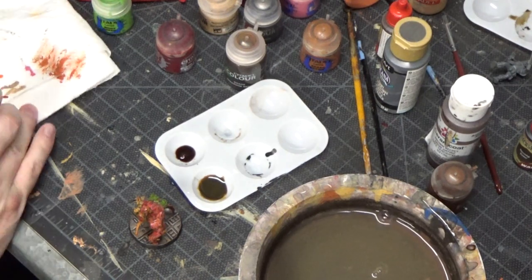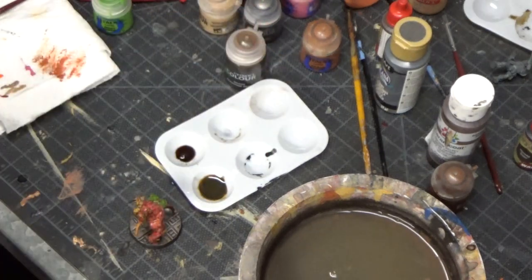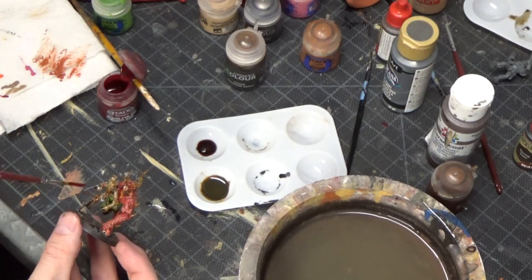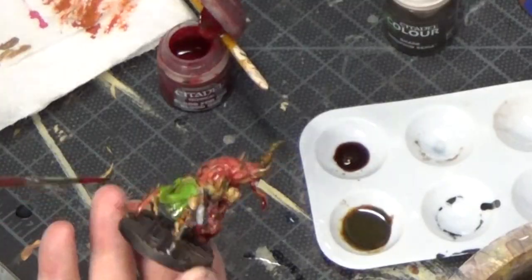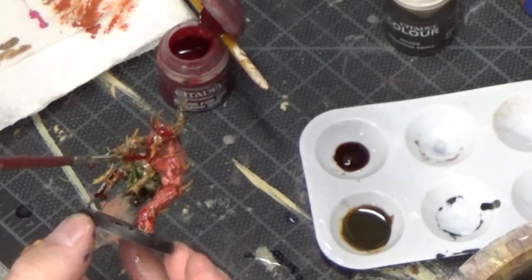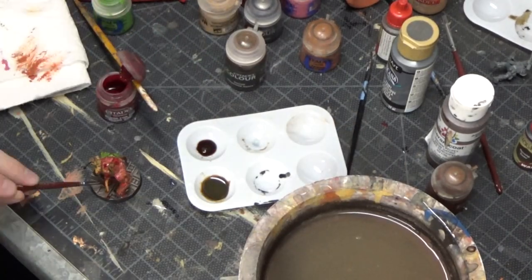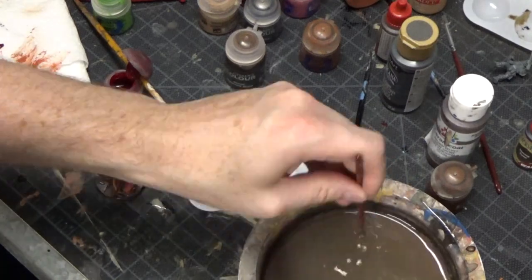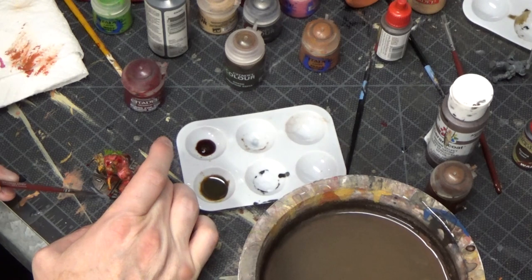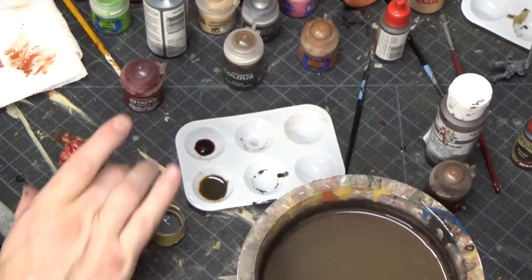I'll move on to probably my most fun technical paint that Games Workshop has ever made — Blood for the Blood God. We're just going to dab this on all over the place — on the human part, on the demon part, on the metal spikes. Put some of it on the base, like it dripped off of him and is now on the floor beneath him. And then I'm just painting the outline of the base, just to make it uniform and match the rest of the bases of the Cultist gang.